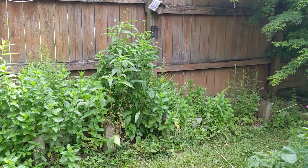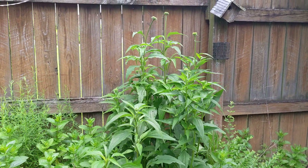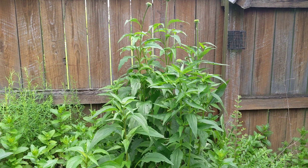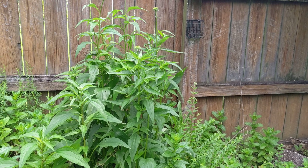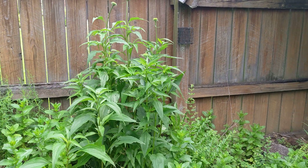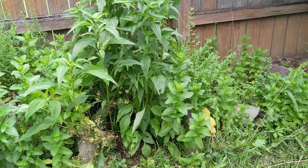I germinated these from seeds taken from these plants, which are in a garden that gets morning shade. It's partial shade right now at 11 o'clock in the morning, and then in the afternoon they'll get a good window — probably three to four hours of full sun.